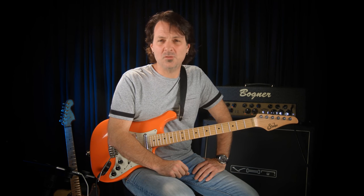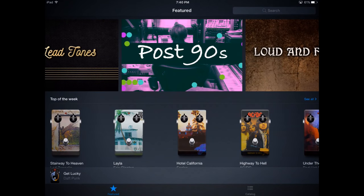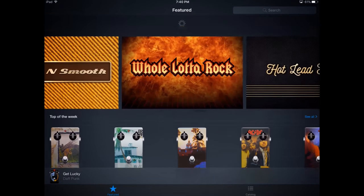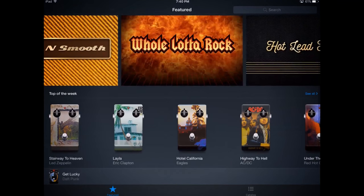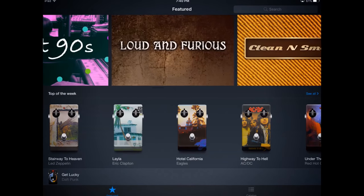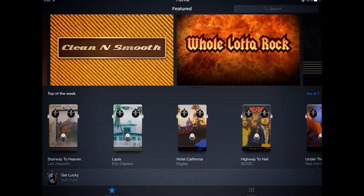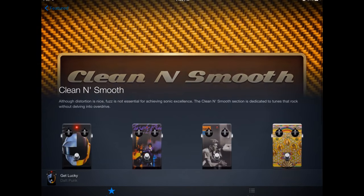Once you launch the app on your iPad, you'll see that it is a lovely UI. They spent a long time making this look gorgeous, so you've got tons of graphics here. It's got suggestions for you about songs and tones and sounds, and some of these are already put into collections for you — things like The Loud and the Furious and Post-90s. I could go to Clean and Smooth and look in here if I wanted to start with something cleaner.